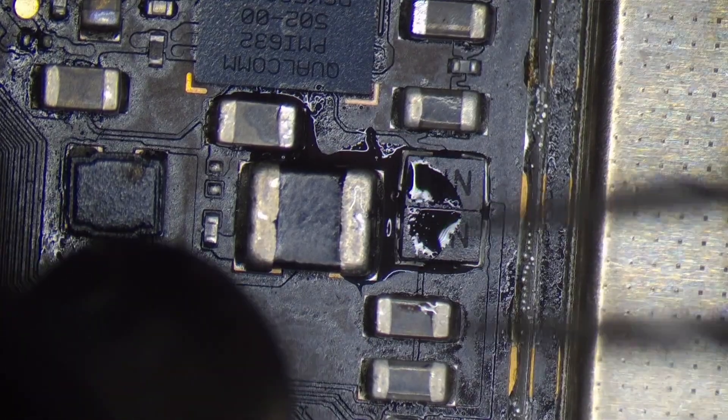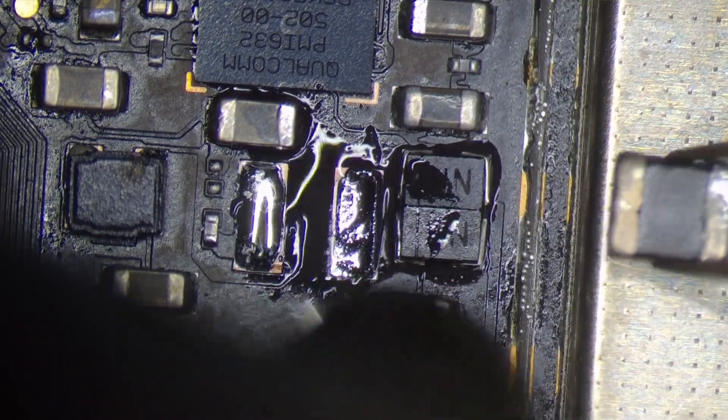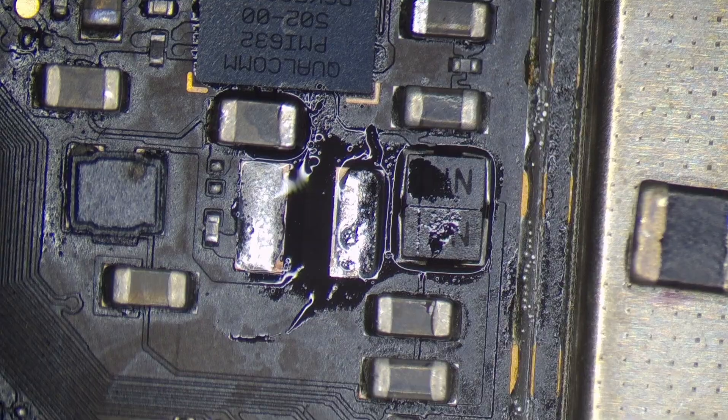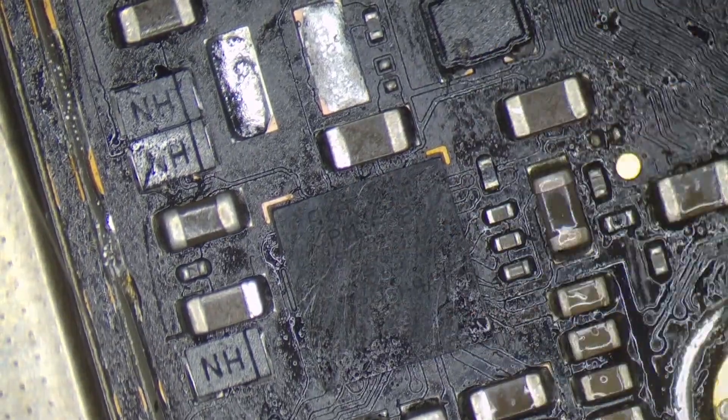If we check the IC, we have a short. We have to check the coil from VPH. We can check the coil and remove the coil. If we check the IC again, we don't have a short.